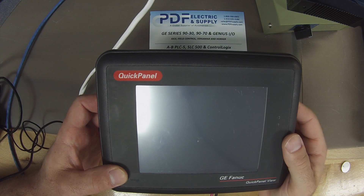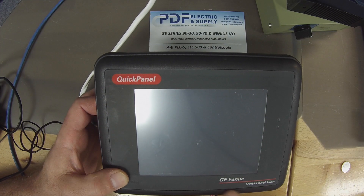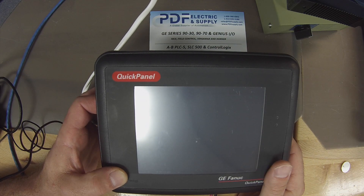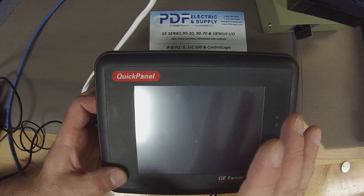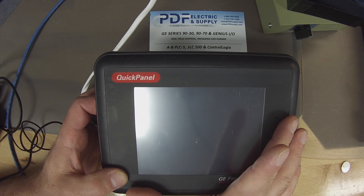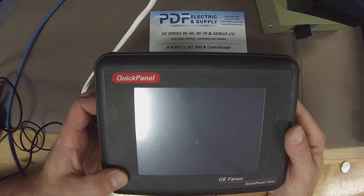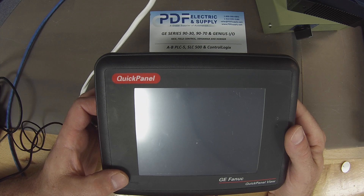Hello and welcome to PDFsupply.com. Today we're going to be discussing GE Quick Panel View, or Quick Panel. What we're going to be talking about here is just the basics of how to power it up, how to connect up to it, how to make sure that you have a good working ethernet port, and how to change your memory battery as well as connecting up to the device using Proficy Machine Edition.